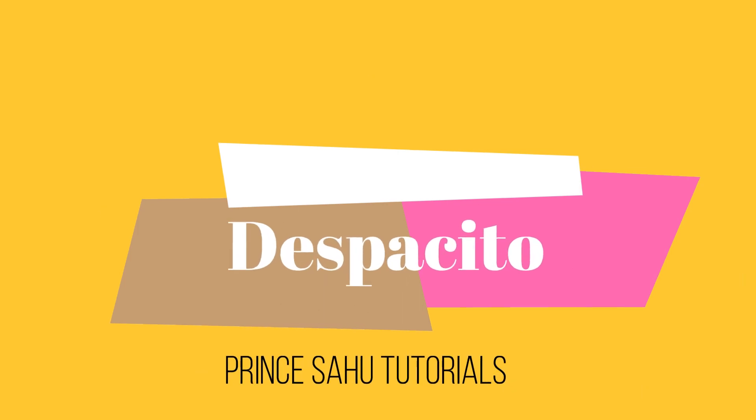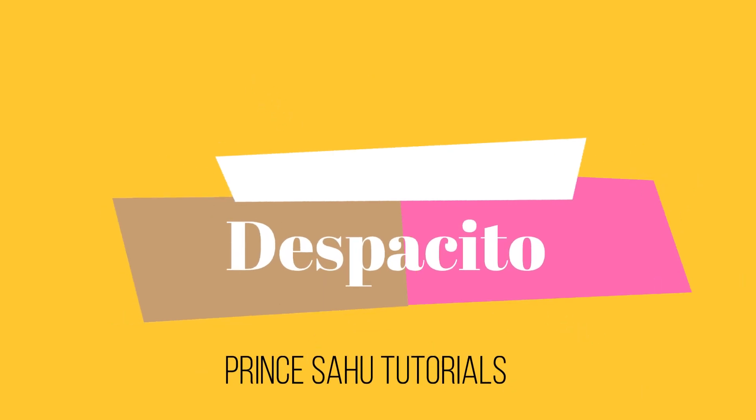Hello guys and welcome to my YouTube channel. My name is Prince Aho and today I am seeking a song. His name is Desperseido.